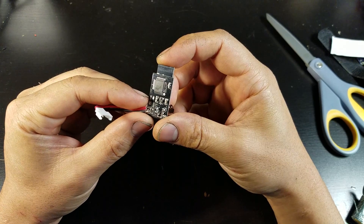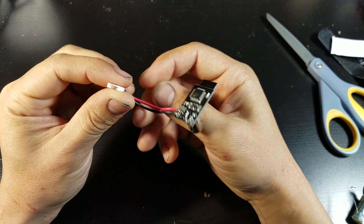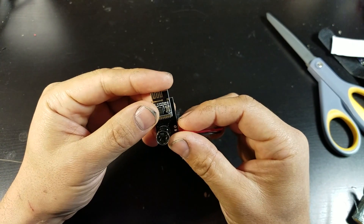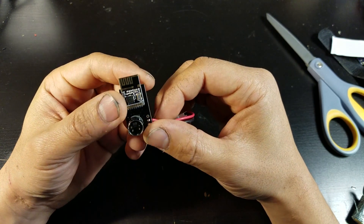It has an input voltage of 3.7 to 4.2 volts and a little micro low Z connector for your 1S LiPo battery. Next I'll show you how to connect it to your transmitter and various toy drones.